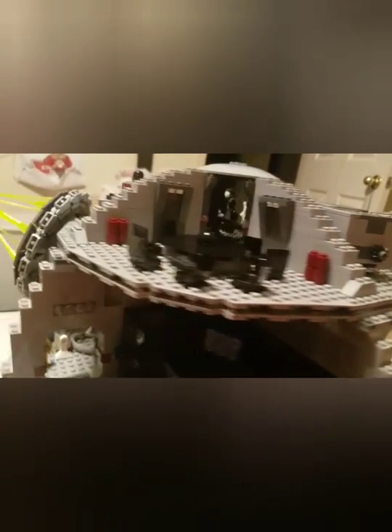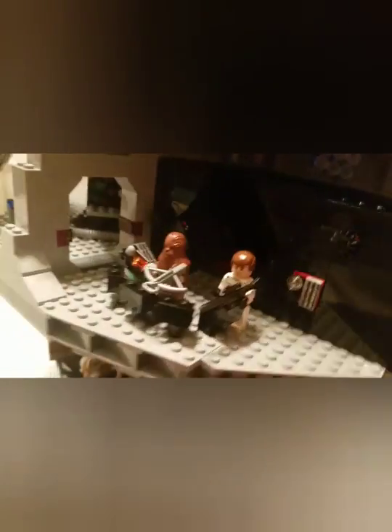There are those guns, you know, that shoot out — all pew, pew, pew, pew. Here's that big table where they sit.